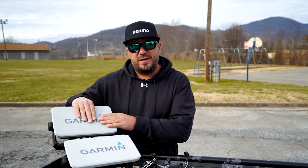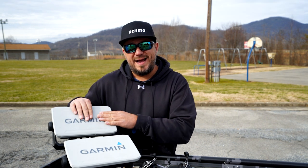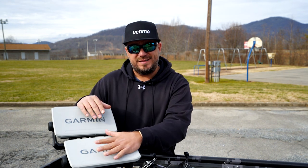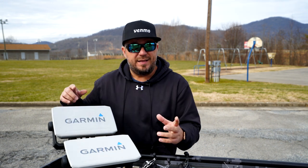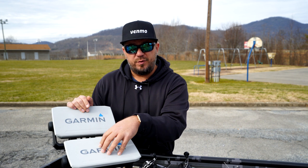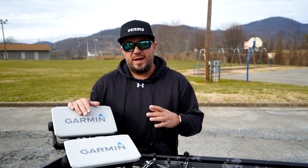I will show you what all I did. This unit right here is my 94 SV — this is what I'm running the LiveScope on. My newer unit is a 93 SV which has UHD — ultra high definition — which the transducer I got works with, and LiveScope on this is going to be the same quality. So I choose to run it on the ultra high definition unit, and let me tell you, it is very ultra high definition.